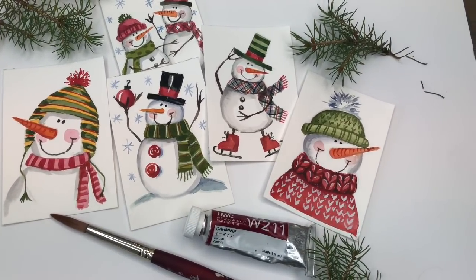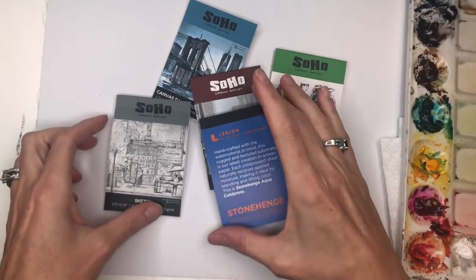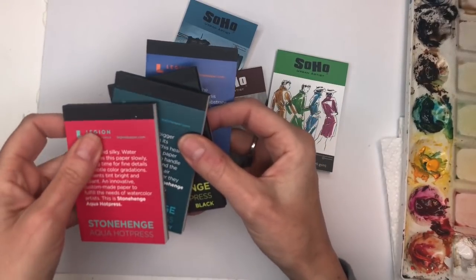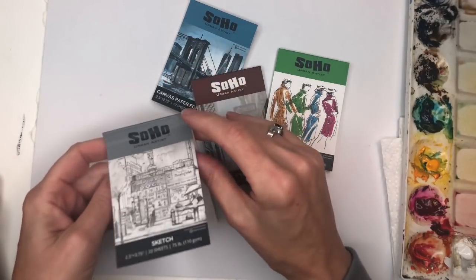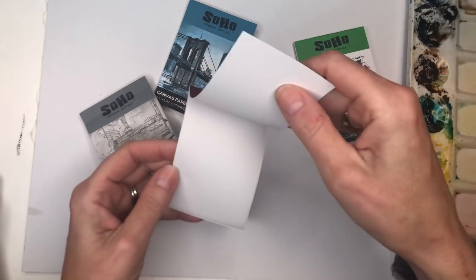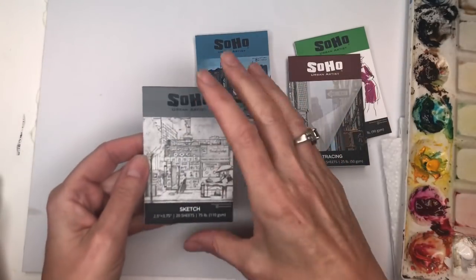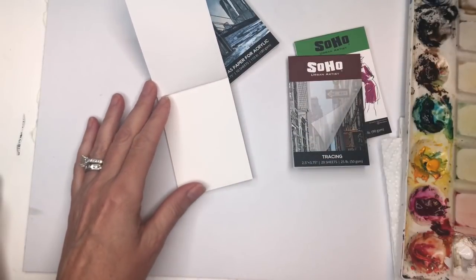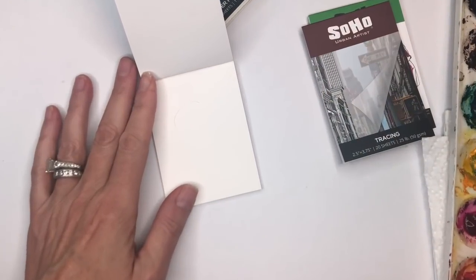Let's get painting! There are so many really cute and cool little mini books and papers. I show a video on all the Arches ones I have — the cold press black, heavy, and hot press — but I was gifted with one of my Jerry Artarama purchases: these little Soho Urban Artist mini books. There was a marker one and a little tracing pad. This is a canvas paper for acrylic paint and a little sketch pad. I can practice with the little sketchbook how I'd like to make some snowmen for my mini painting this week.